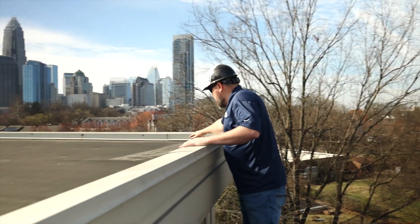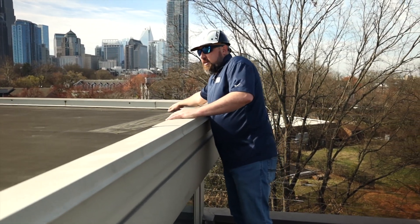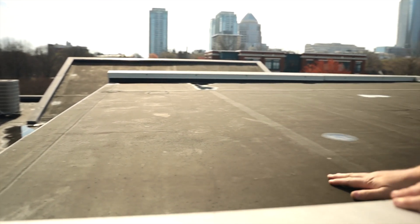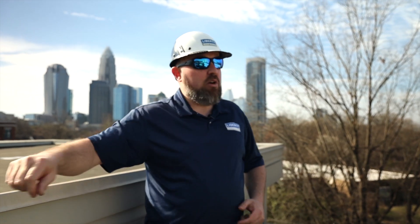Look at the top section of this roof. The membrane's touching the wall coping. If you come down, you'll notice there's a three-inch lift between the top of the roof and that wall coping. We're moving hundreds of gallons of water per minute, whereas if this roof were flat, you would just have water standing in a lot of areas. Leaks would be infinitely worse than they are now.